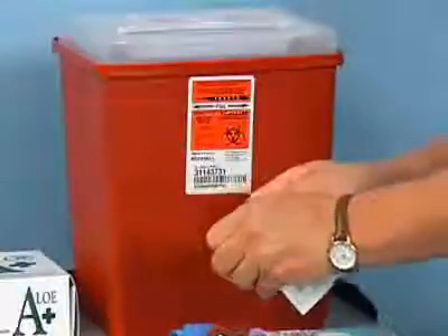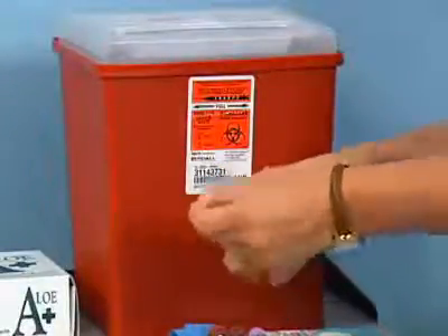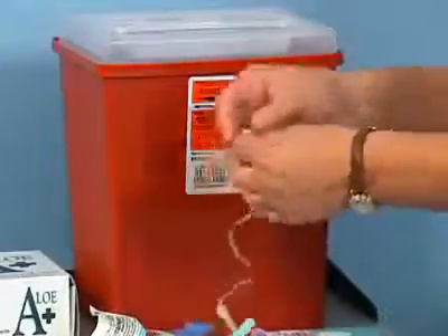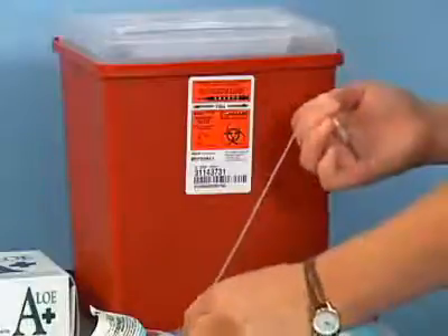Next, you must prepare the winged infusion set. Remove it from its package and extend the tubing to its full length. Stretch the tubing slightly to prevent it from coiling back up. This permits a free flow of blood in the tubing.